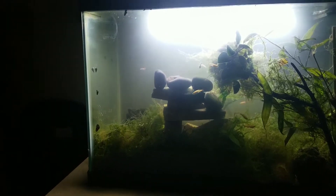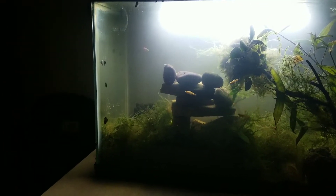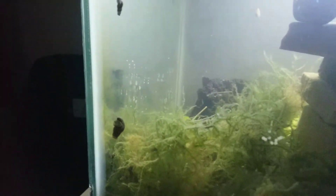I moved the white cloud minnows into this tank so that they can spawn here in the java moss. There's a lot of java moss for them. And then all these eggs — I've shown you this a couple of times but they just keep laying eggs on top of eggs on top of eggs now.